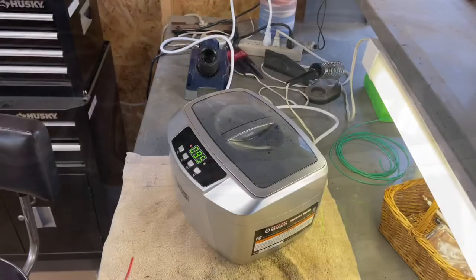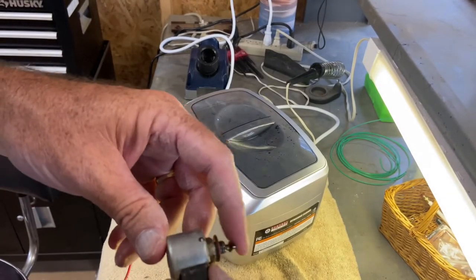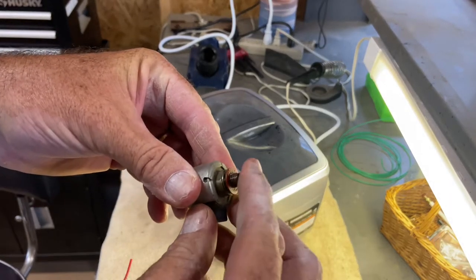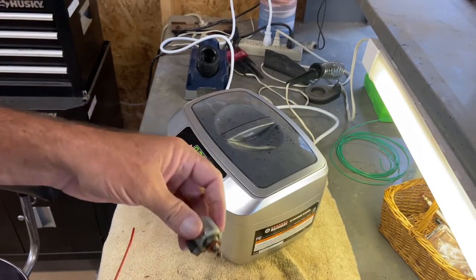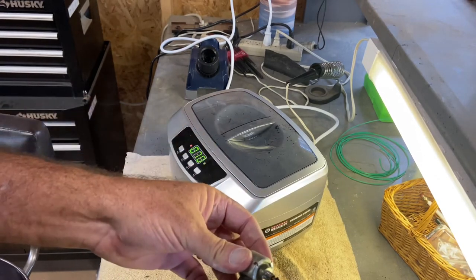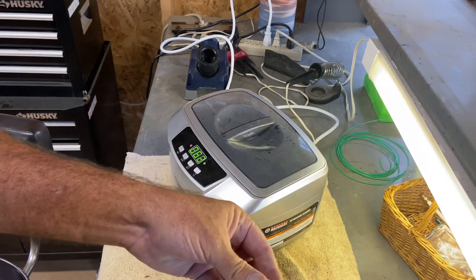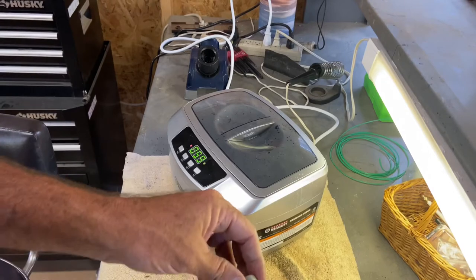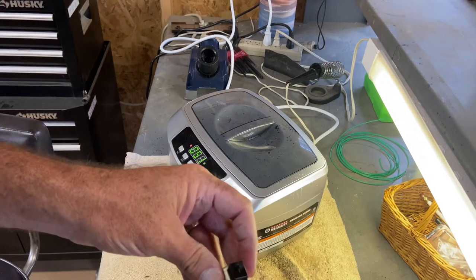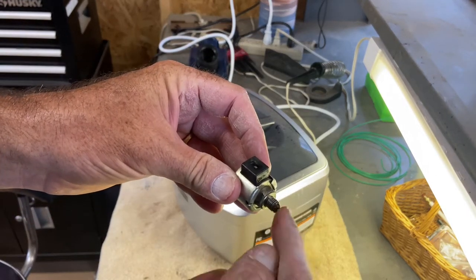While I'm waiting on that to clean — the fuel solenoid plunger right there has got to operate freely, and it is. But while I've got it out I'm gonna take it off real quick and clean it up a little bit. I'll shoot carb cleaner in it and work it to make sure it's good and free. It's coming back and forth good, so I think we're good.